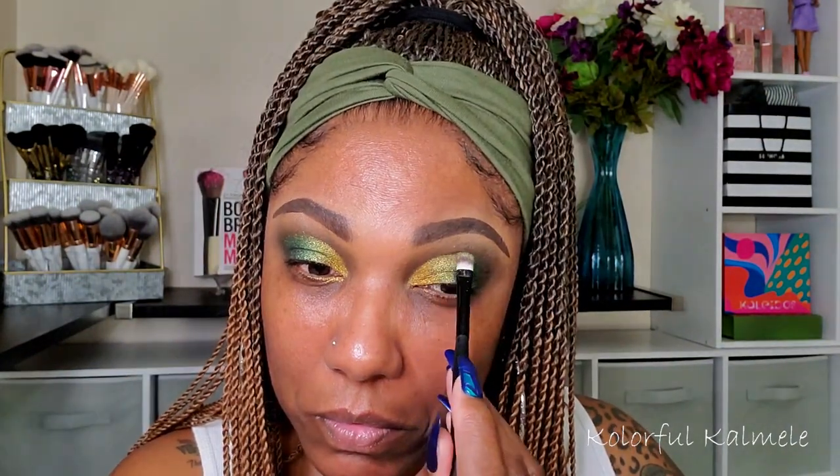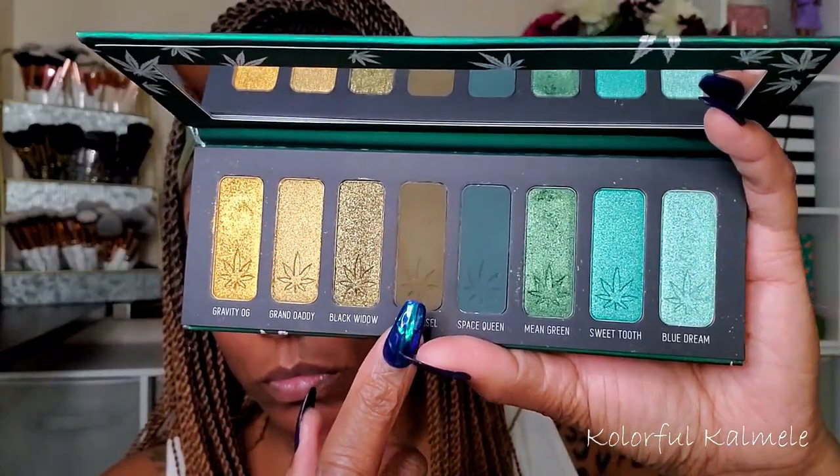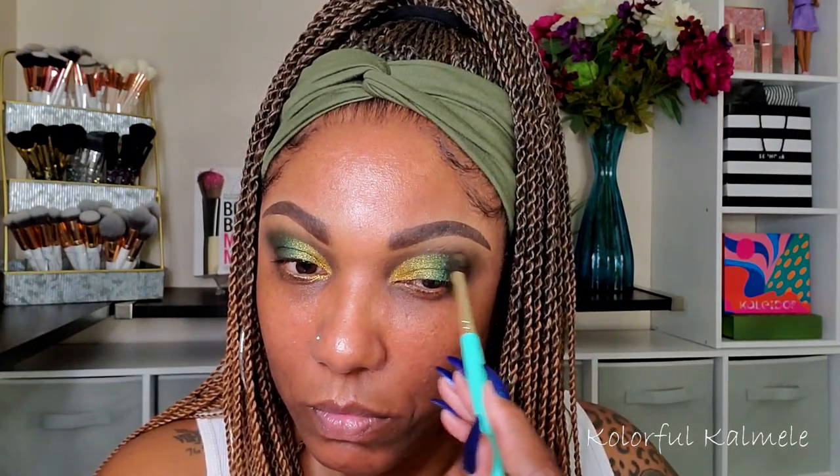I'm making sure the gold and green are blended nicely. Then I go back into Sour Diesel with a pointed blending brush, tapping it into the outer corner to deepen it up a bit. And that's basically it for the eyes — very simple, quick, and easy. For liner, I'm using my NYX black liquid eyeliner and creating a simple wing for this look.